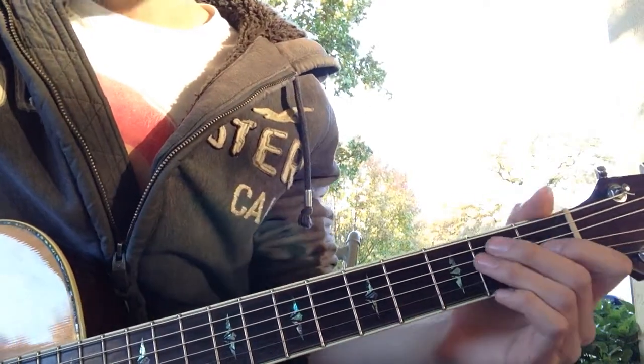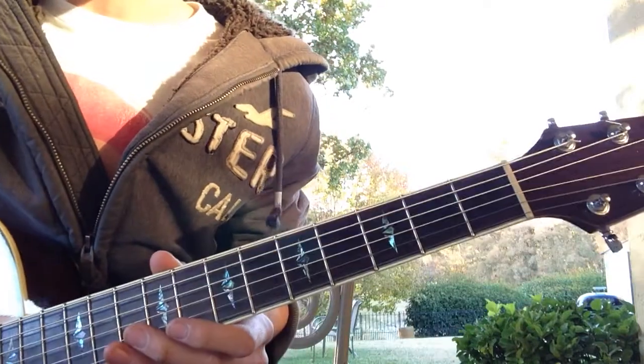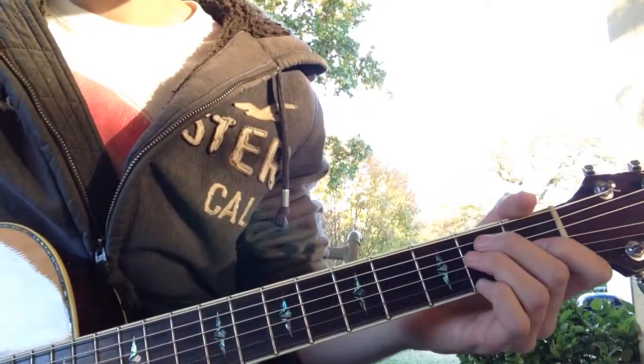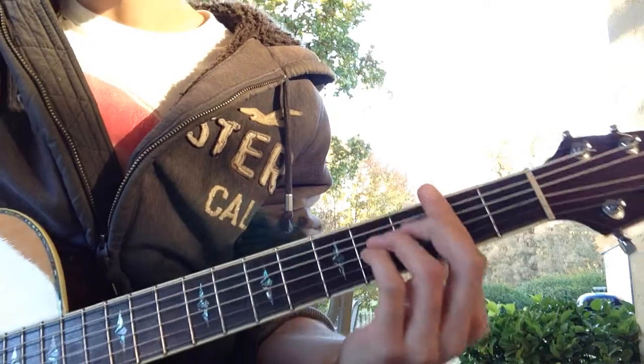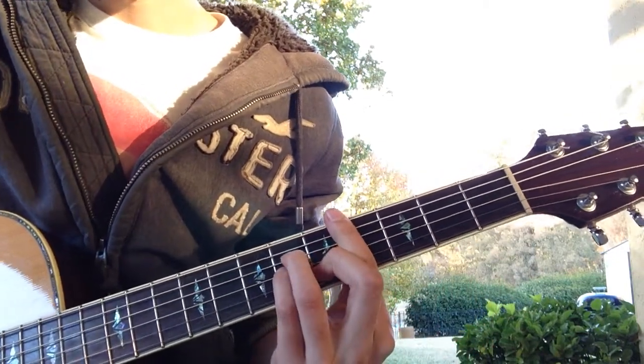So alright guys, the chords we're going to need for this song — we're going to need four of them. There's no capo on this. We're going to need E, B, C sharp minor, and A.